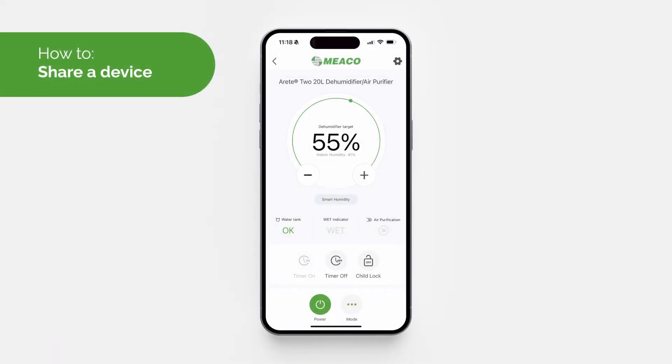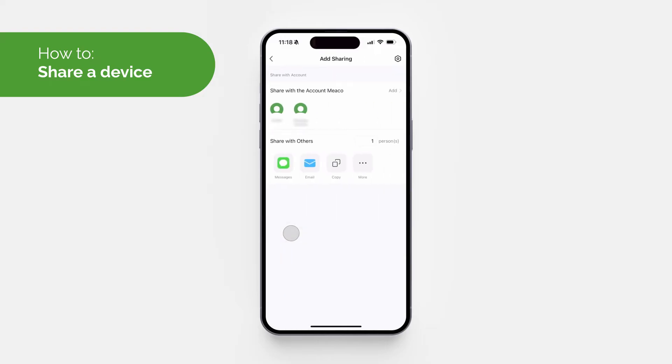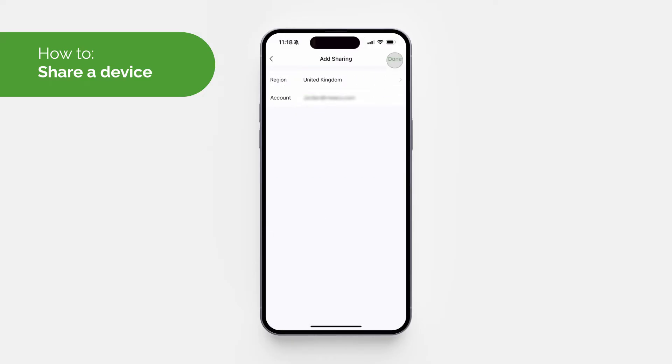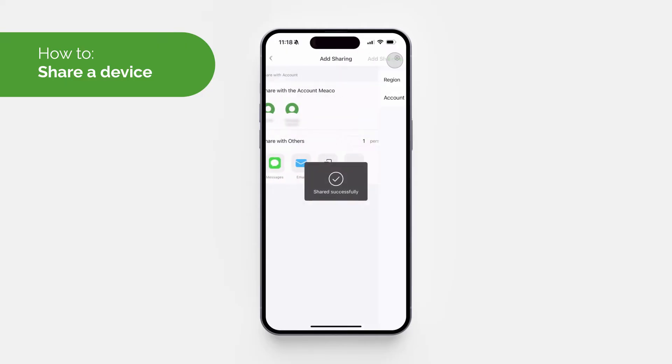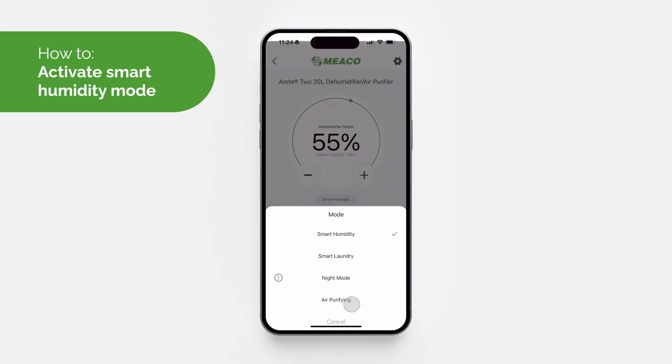If multiple users want to control the device, you can all use the same login details. If this isn't possible, go to the control panel, tap the settings icon in the top right corner, and select 'Share Device'. Enter the email address of the account you want to share and select 'Done' — that device will then be shared with that person via email.